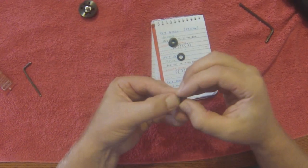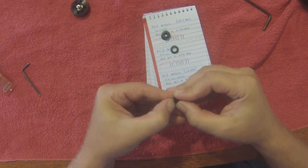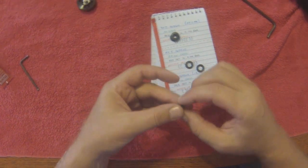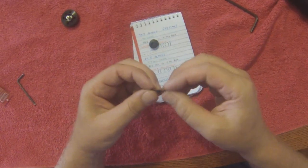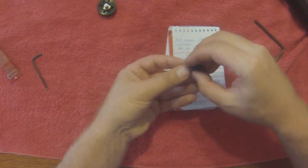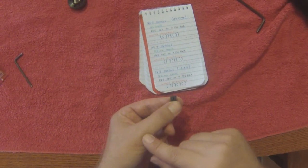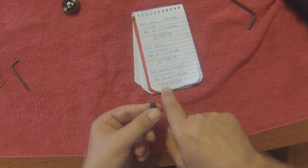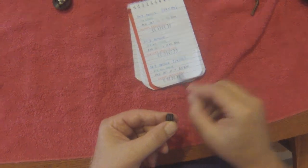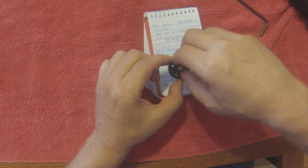There we go — got them stuck together here. Now our stack is like that. You can kind of see the gaps where the outside — there are three gaps. There's a gap there, gap there, gap there. Just like that. So you simply set that back inside your regulator.